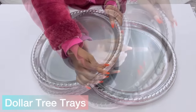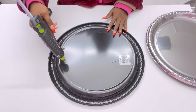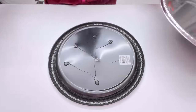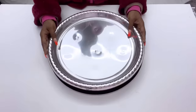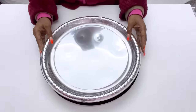I'll be starting off this DIY project with two Dollar Tree trays glued together. I'll be using hot glue to glue both trays together. Using hot glue like this is going to affect the surface of my trays, but that's not going to bother me that much because it's going to be covered with something else and it won't be noticeable at the end of the day.